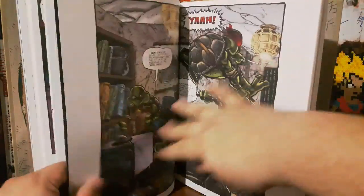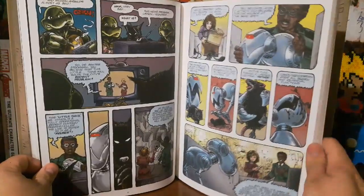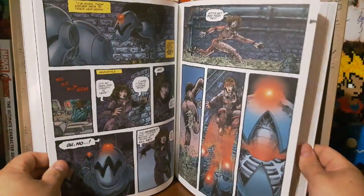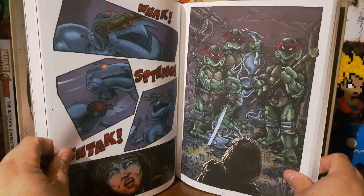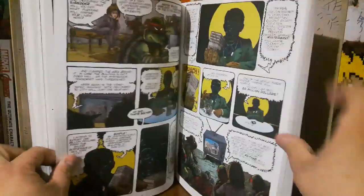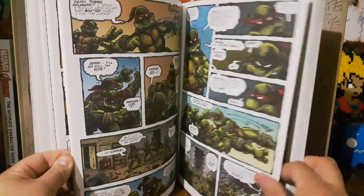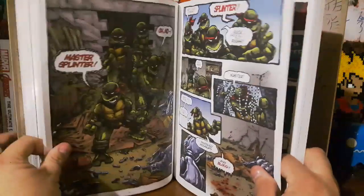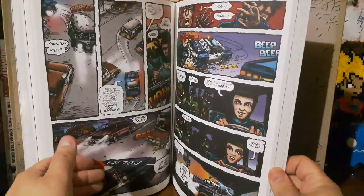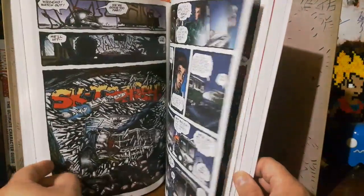They've got the Mousers in issue two, and April is introduced in issue two with the Mousers. They do have Casey Jones in this one — I think he's in the Raphael micro series. This is an awesome book to have. I have the first two volumes and I need to get more. Where the hell is Casey Jones? There he is — yeah, all in the micro series.